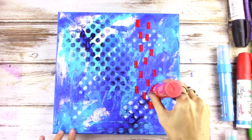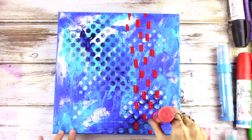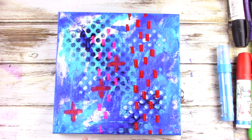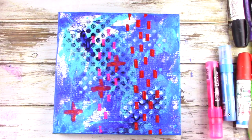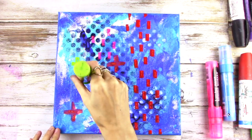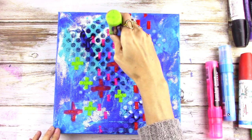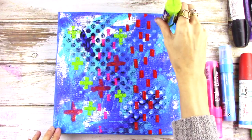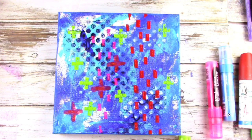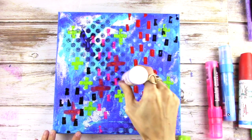So once that's dry, you want to go ahead and add in some marks with paint pens. You can also use acrylic paint — I just love the paint markers because they are quick and easy. I'm just adding various marks and shapes and varying the size of the shapes as well. I'm mostly using warm colors or colors that are going to pop off the background. So if you start with warm colors for your background, then your marks should be dark or cool.